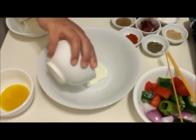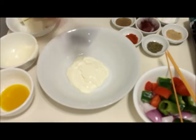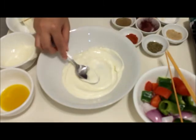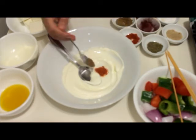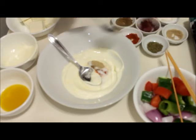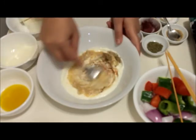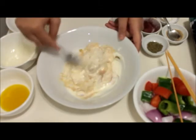Add curd and mix it well so that there are no lumps. Then add the spices: red chili powder, garam masala, salt as per taste about one teaspoon, a little bit of chaat masala, and a whole lot of ginger garlic paste — one tablespoon. Mix well so that all the spices and ginger garlic paste blend well with the curd.